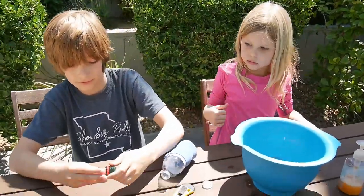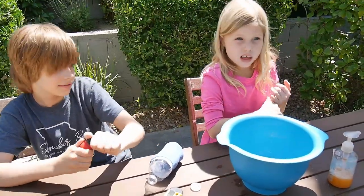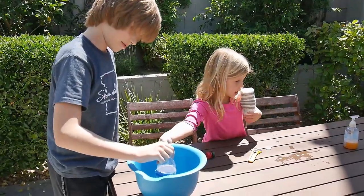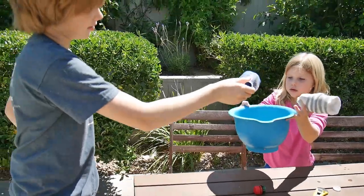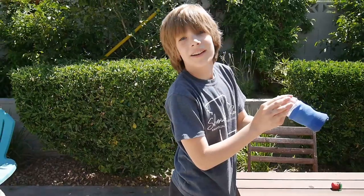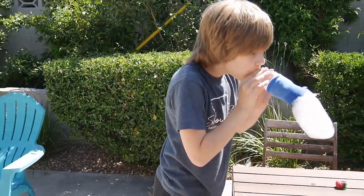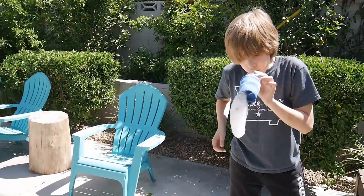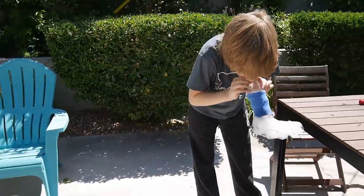You have to dip your bottle into the soapy water — make it fully wet, and then you just blow. Please don't blow on the table, do it away from the table. There you go — oh, it's getting long!